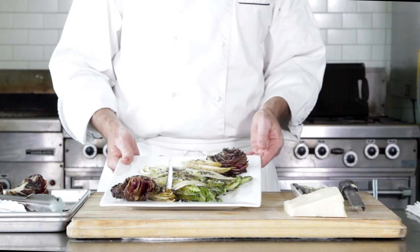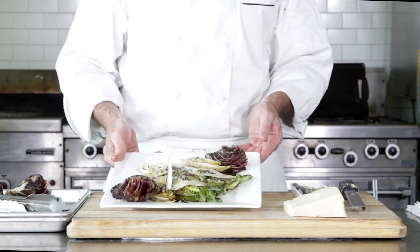There you go — some grilled romaine. Chef Jeff here at White Apron Catering in Lake Worth. Hope you enjoy it. Let me know.